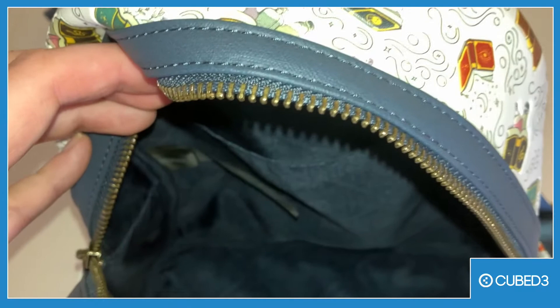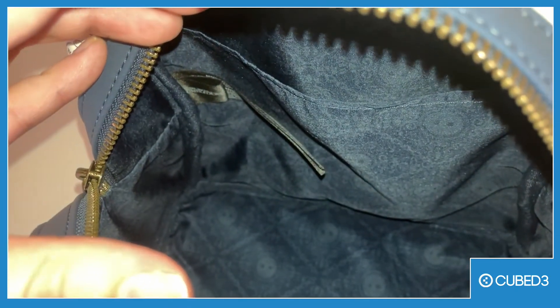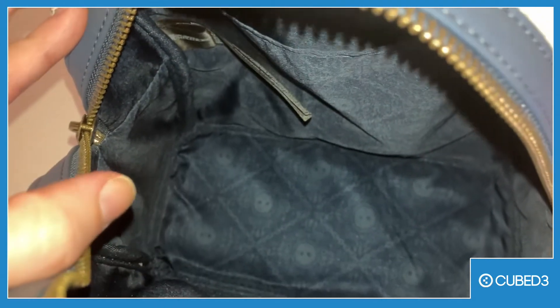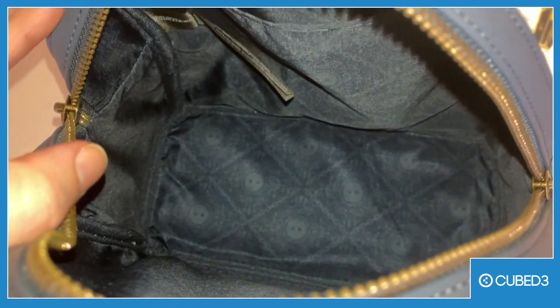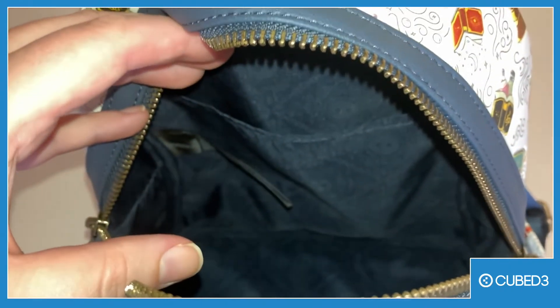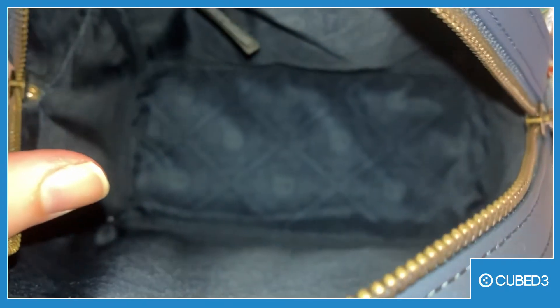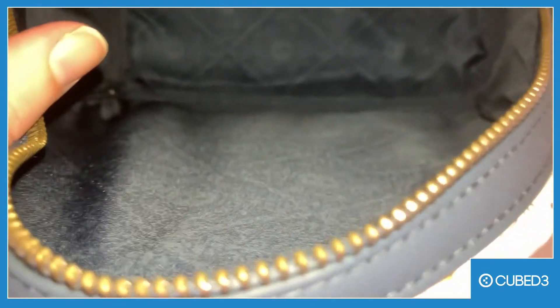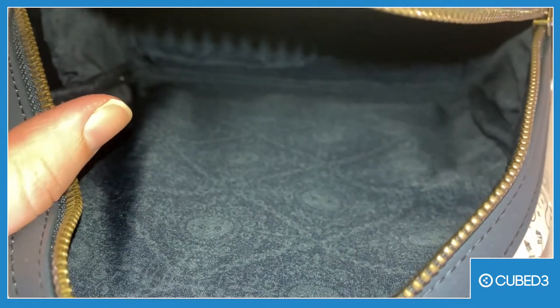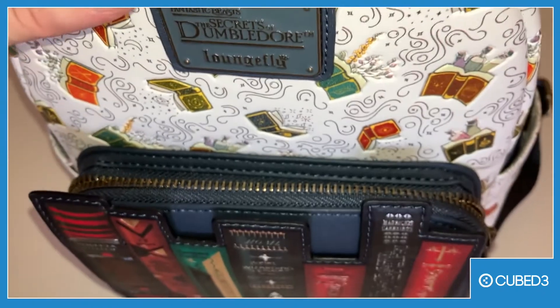I'm not sure how well we can see because it's kind of dark, but it's pretty open. There is a little bit on the back where you would normally put a laptop, but obviously there's no way a laptop is going to fit in there. Maybe you could fit an iPad or something, a very small laptop. The inside also has a nice pattern actually, which I really appreciate. It seems to have lots of space.